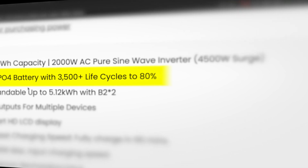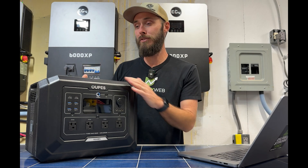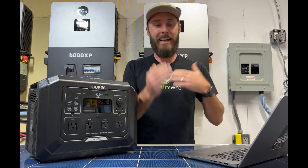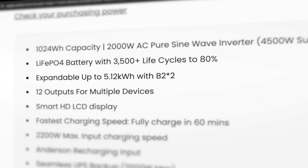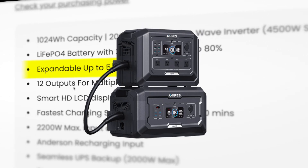With the LiFePO4 battery, you're going to get 3500 plus cycles down to 80%. Essentially you've got 10 years of using this every single day, cycling from 100% all the way down to 20%, and you're still going to have battery life left over. It's also expandable with the B2 battery, which is pretty cool, and there's a port on the side we'll talk about in a minute.